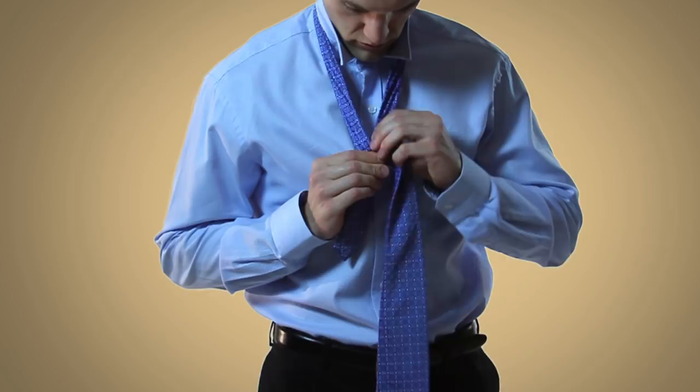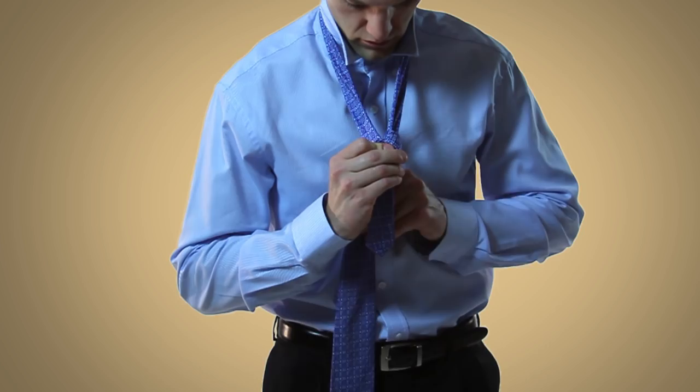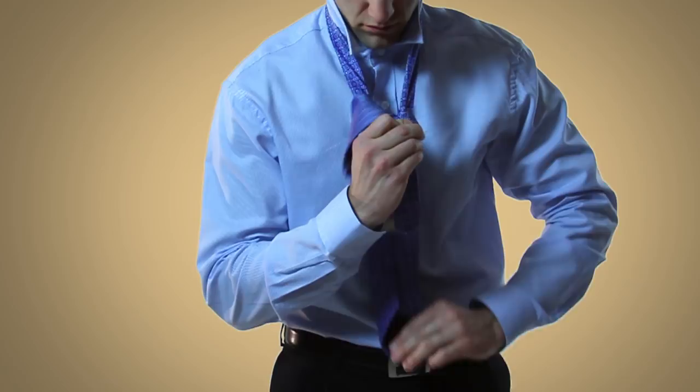After you have that, bring the wide end underneath the tie. Then bring the wide end up and down through the loop made by your neck.